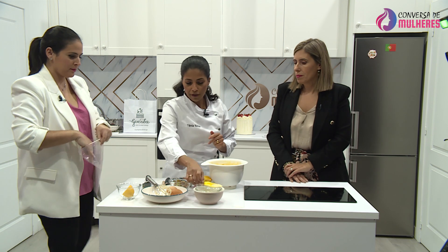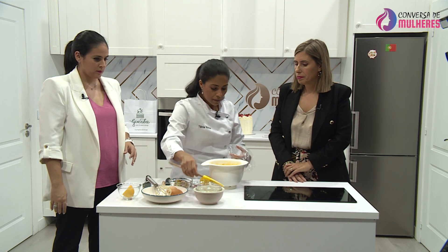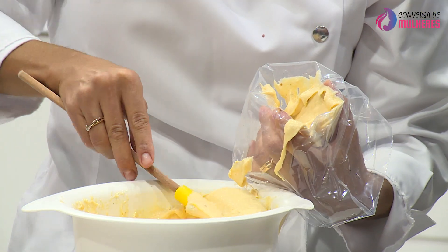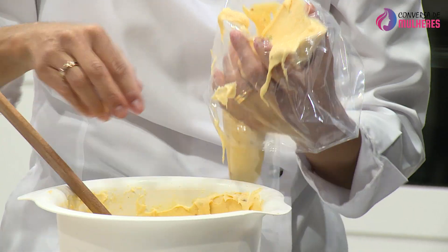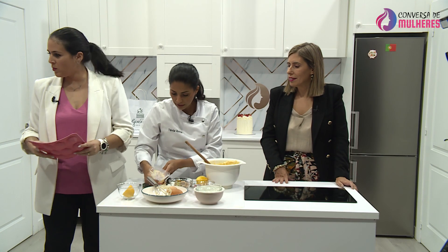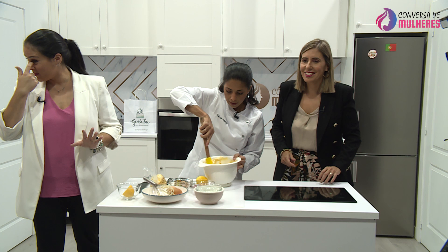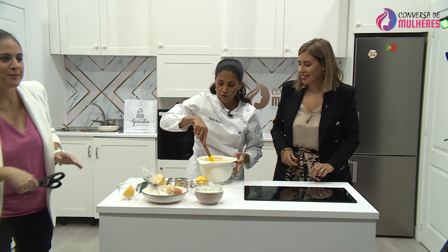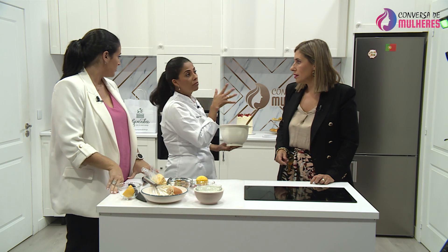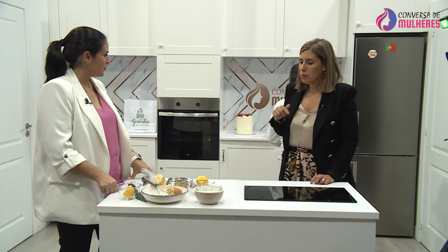O que eu vou fazer agora é colocar tudo num saco de pasteleiro. Em casa, se não quiserem colocar num saco de pasteleiro, não há problema — façam-no com uma colher. Quando não temos formas suficientes, colocamos sempre a massa porque tem fermento no frigorífico. Se eu agora tiver 10 a 12 minutos elas no forno, quando eu retirar, tiro a massa do frigorífico e faço a segunda fornada. Como tem fermento, tem que ir para o frigorífico.